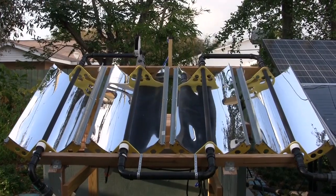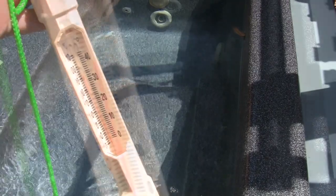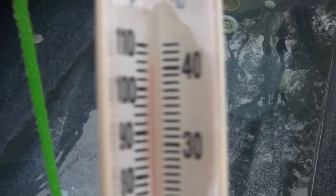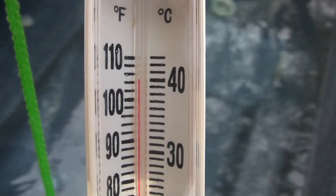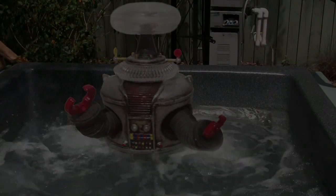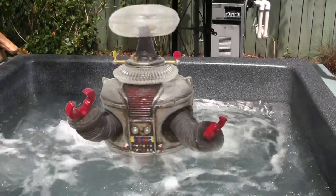On a sunny day, the collector can raise the temperature of the hot tub 12 degrees in 4 hours. I'm so happy with the results.